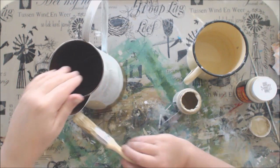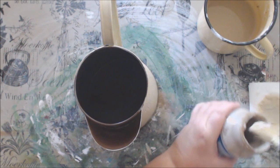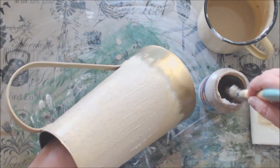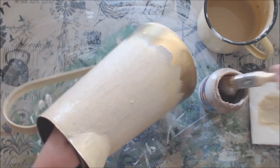I am also only painting two-thirds of the vase because at the bottom I want to do something different. Now that the craft paint is dry I am ready to apply the coarse texture paste, which is a similar tan type of color. I want my vase to look like it is made from cement so I am applying quite a thick layer of the texture paste, and once it is dry I am going to add another layer.